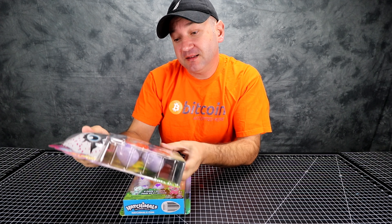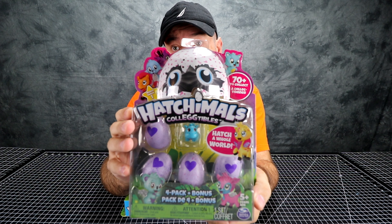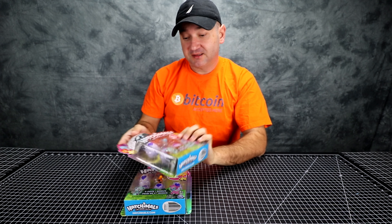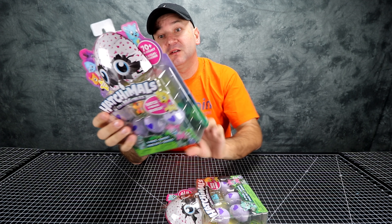So let's get this done. Inside these eggs there are collectible toys, and you get one freebie which is right here. We're gonna be unboxing all eight of them — two boxes here — and these are the ones that you can get.